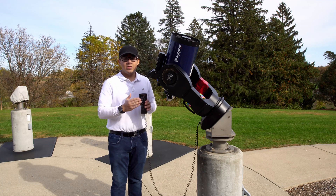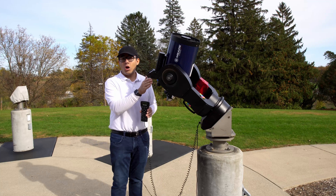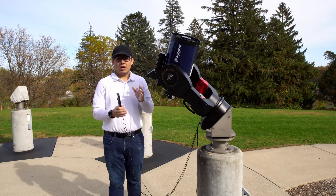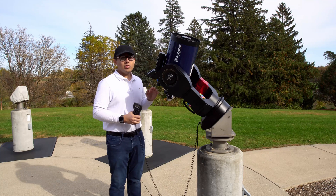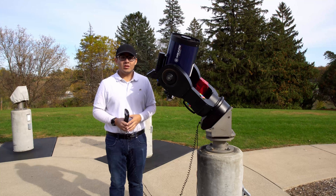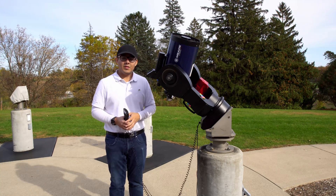Once you enter in your object for that night, it'll slew to that location. You can use your Telrad to confirm that you are pointing in that area, use your finder scope to get a little closer, and then use your eyepiece to center in on that object. I hope this video helped. You can watch the CCD tutorial if you are planning on imaging for the night. Thank you for watching.